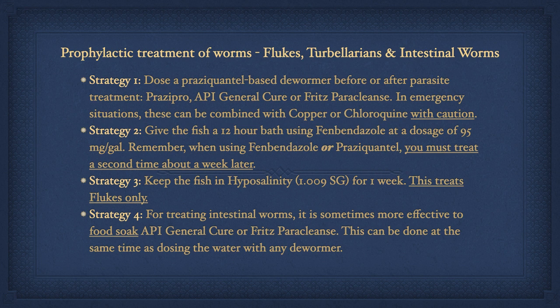Prophylactic treatment of worms — flukes, tubularians, and intestinal worms. Strategy one: dose a praziquantel-based dewormer before or after parasite treatment, such as Prazi Pro, API General Cure, or Fritz Paraclens. In emergency situations these can be combined with copper or chloroquine with caution. DMSO should be used to help dissolve General Cure or Paraclens, so either of these would be the best option to mix with copper or chloroquine. Prazi Pro, on the other hand, can cause bacterial blooms showing up as very cloudy water when combined with other medications, which can starve the water of oxygen. Strategy two: give the fish a 12-hour bath using fenbendazole at a dosage of 95 milligrams per gallon. When using fenbendazole or praziquantel, you must treat a second time about a week later.